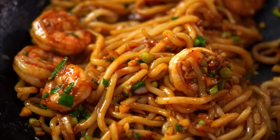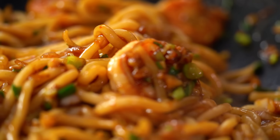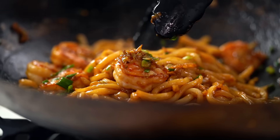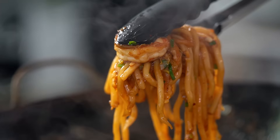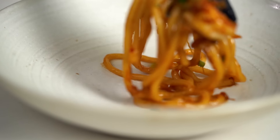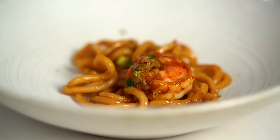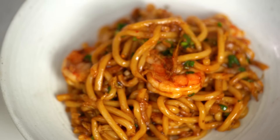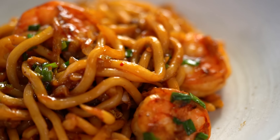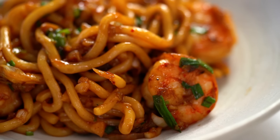And that is it my friends — it does not get easier than that. Now just pile up those steaming noodles onto your plate. And there you go guys — 15 minute garlic prawn udon noodles with my little special cabbage touch.